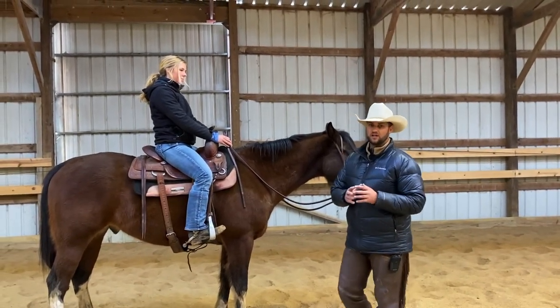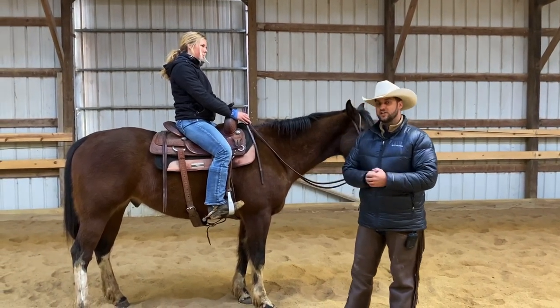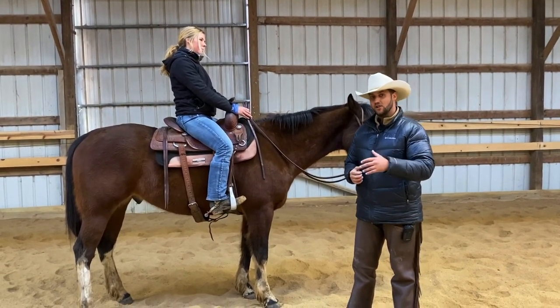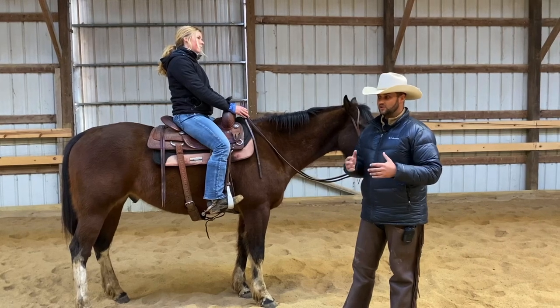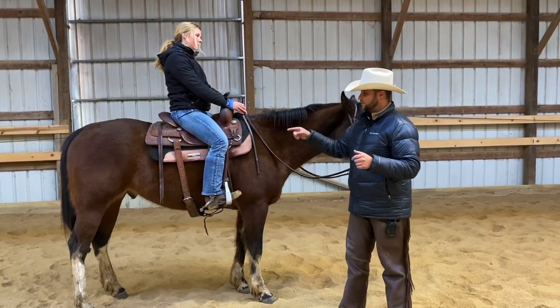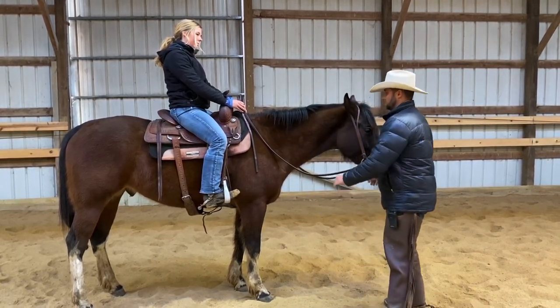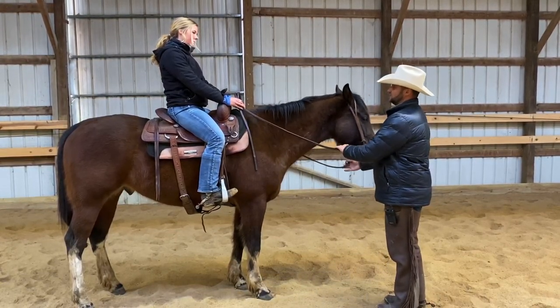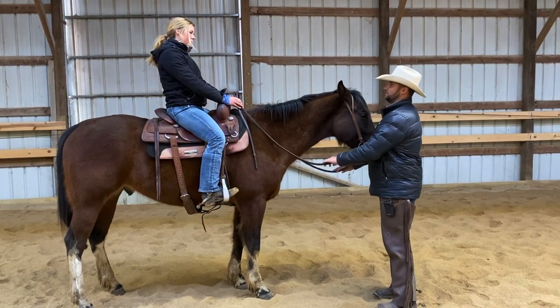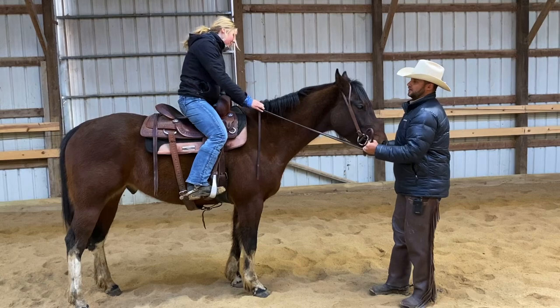I'm going to use Kara here to demonstrate a couple of out-of-position things that riders tend to do that could make it easier to fall off if your horse were to spook or buck. The first one is the rider does not have their core engaged and they're pinching with their knees, kind of trying to hang on by gripping with their knees. Kara's going to try to hold on using just gripping with her knees, and we're just going to observe what it takes to pull her off balance.